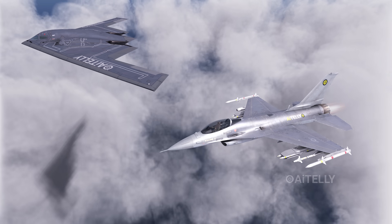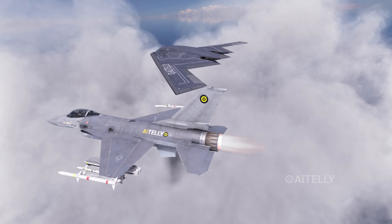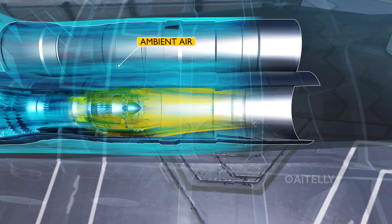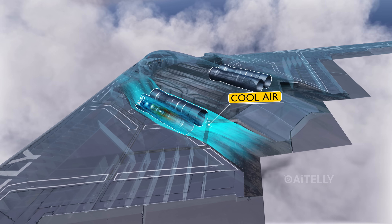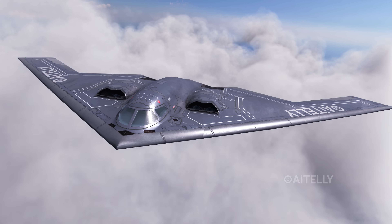The B-2 Spirit does not use afterburner, because as a stealth bomber it has to compromise on speed to lower its heat signature. The exhaust from the engines is mixed with ambient air before it exits the airframe. This significantly lowers the temperature of the exhaust, reducing the heat signature to help the stealth bomber remain undetected.